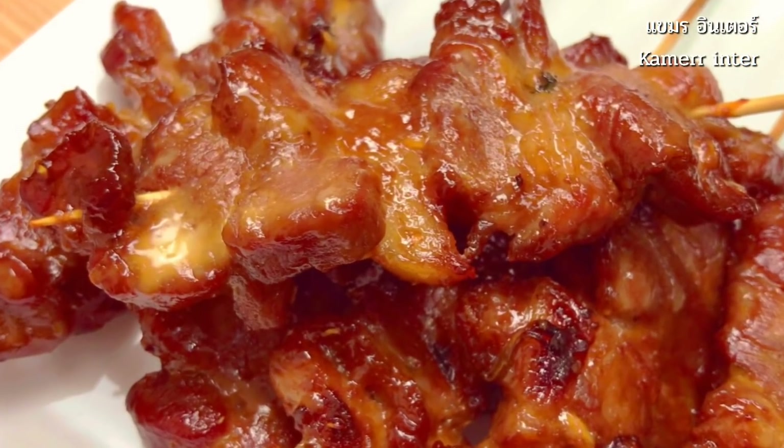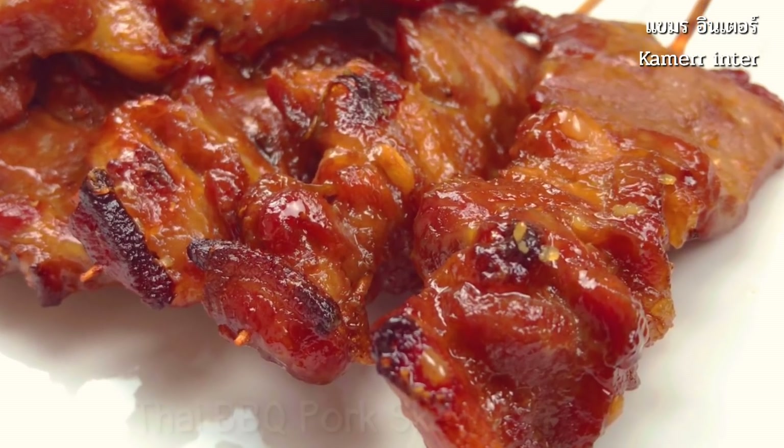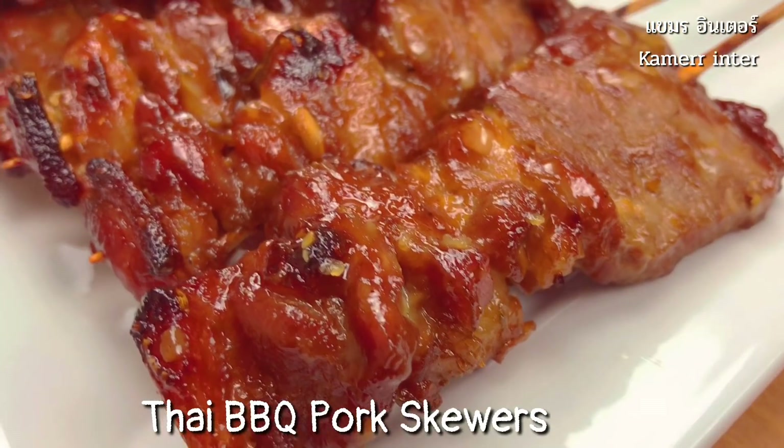Hello everyone. Welcome to Kamath in the Thai kitchen. Today, we are going to cook pork skewer or pork barbecue Thai style. Let's get started.